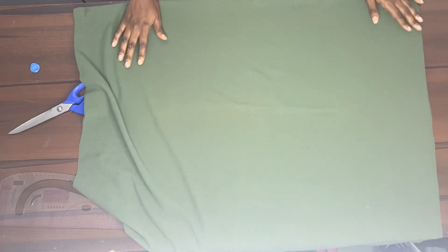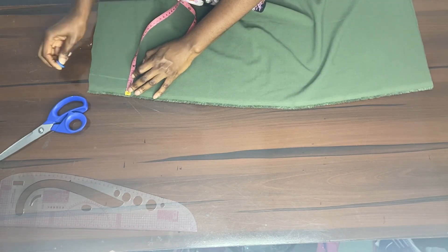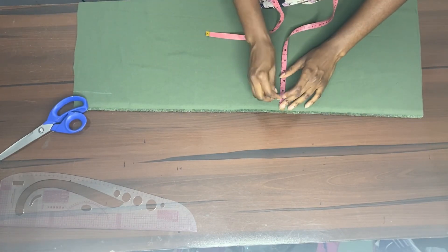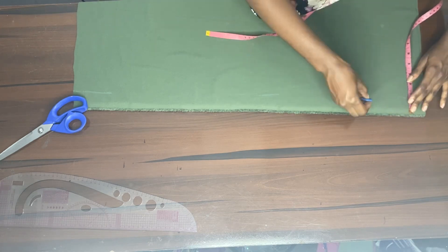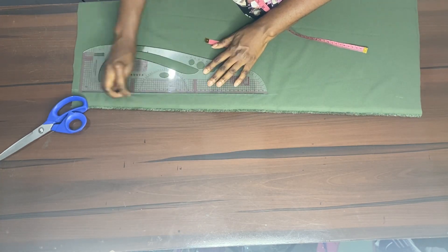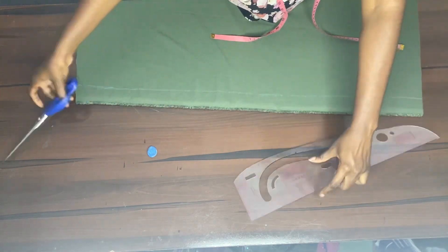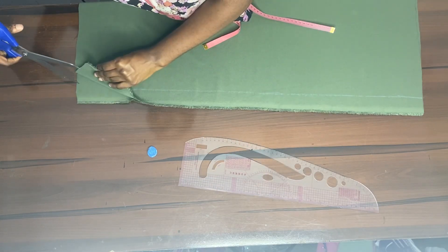Here I was just ironing out the balance. After ironing, we're going to take out one and a half inches from one side of the material — I wanted to have one side longer than the other. So I took away one and a half inches and cut it out.